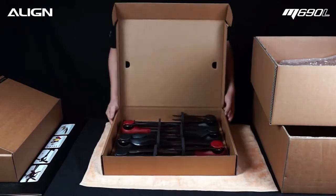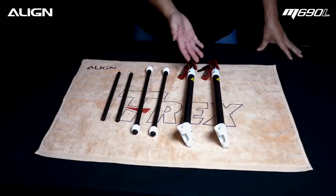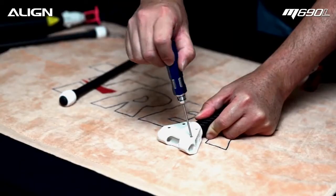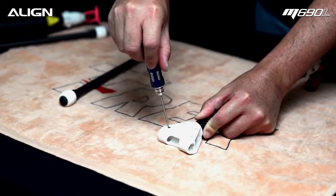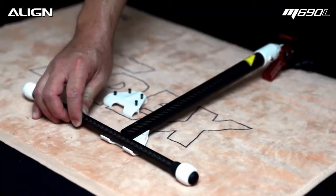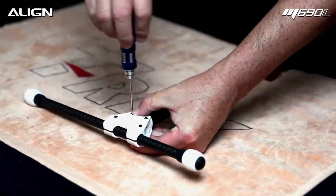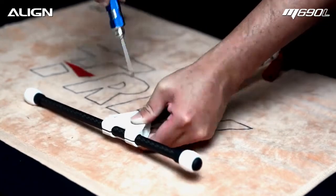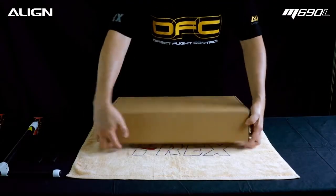Locate the landing gear assembly box. Here we have the landing gear assembly — landing skids and gimbal mount carbon tube. Temporarily loosen the 4 screws. Install carbon landing skids and tighten with 2mm hex driver. The skid position can be adjusted based on your CG.